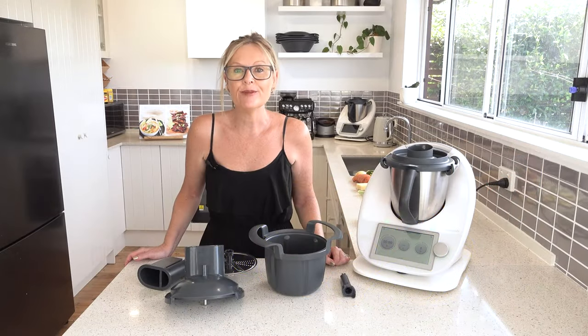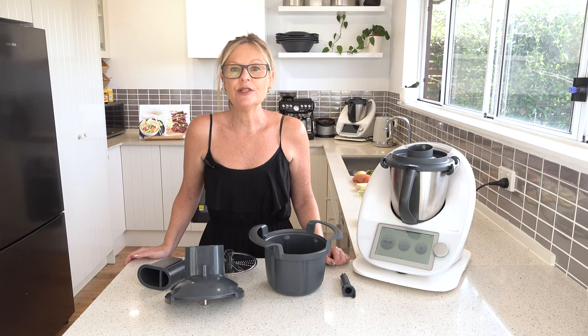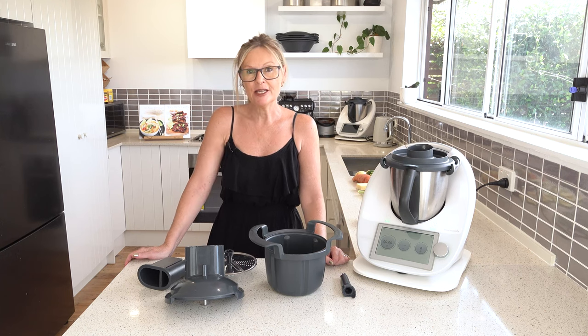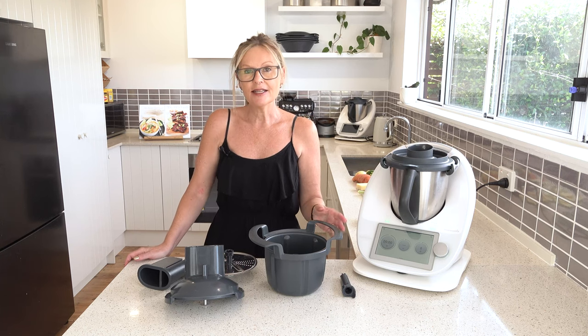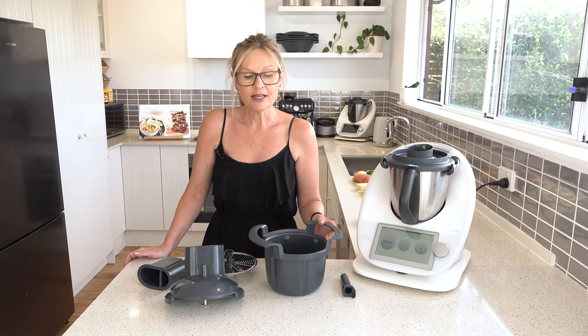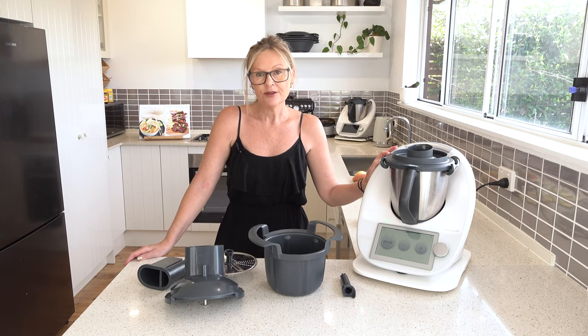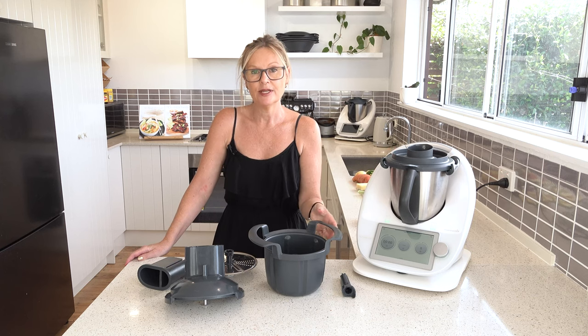Hello, I'm Julie Carlisle from Thermomix Kitchen and today we're doing a review of the latest accessory in the mix shop, which is the cutter. The cutter turns your Thermomix into a type of food processor, so it's a very interesting accessory indeed.